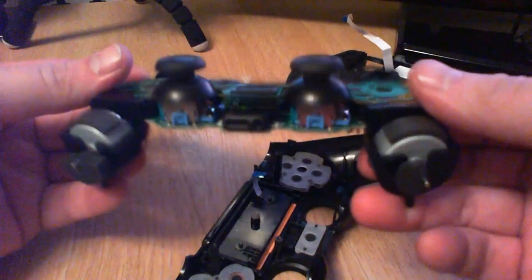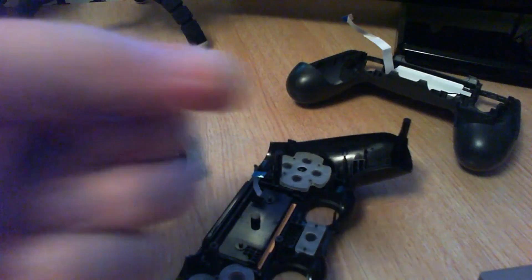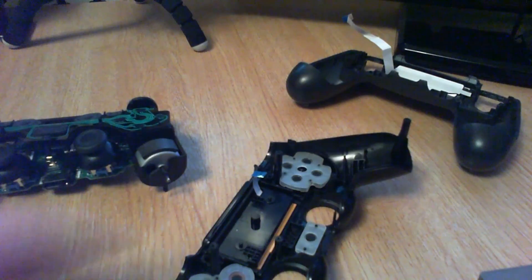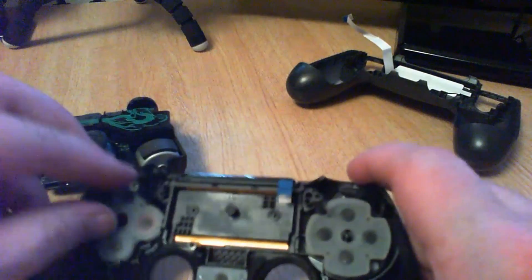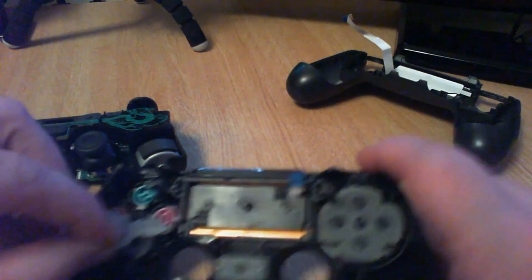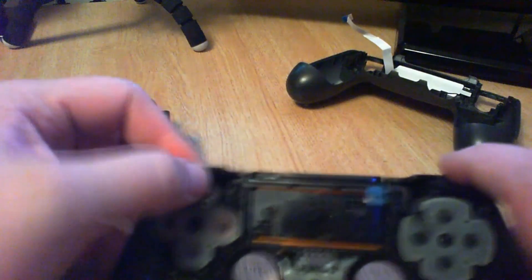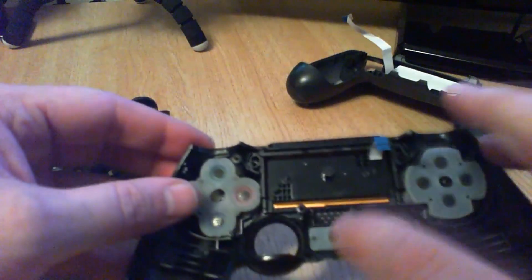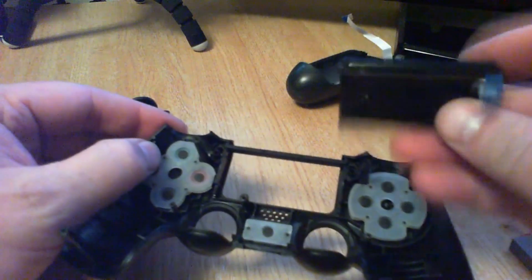Pretty easy, pretty straightforward. A spring has fallen off — I'm guessing that's the broken R2 button, set that aside. This is pretty straightforward, the buttons just pull off. You've got your buttons behind there, your D-pad, share button, option button, PS button, and your trackpad. That front panel does have to come off but it's simple.